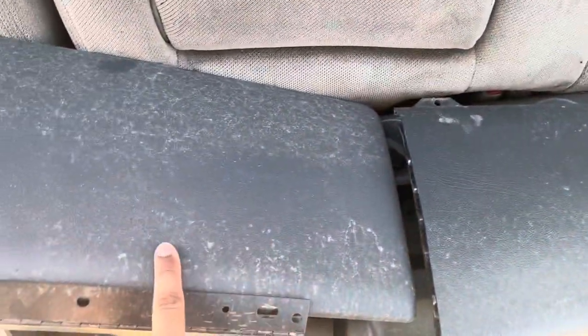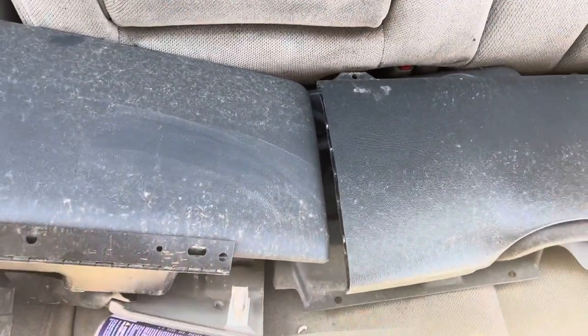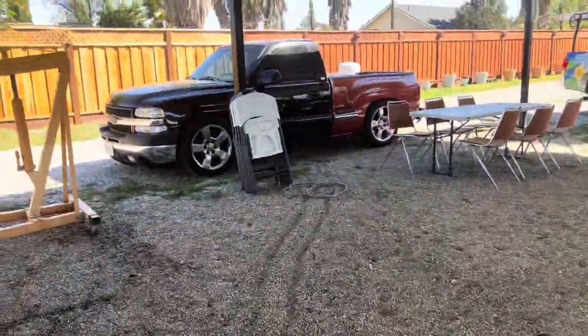Hey guys, it has been a couple of days. I did get the paint in right here. I did spray it out — let me show you guys those two pieces. They're a little dirty, but that's the OEM colored one, and this is what I sprayed out. They are dirty but they're like identical. So I'm going to get the center console out and show you guys what I'm going to do next — I'm going to paint it out.